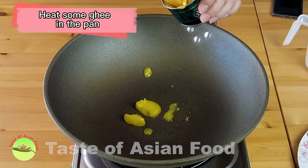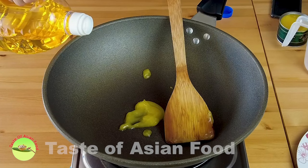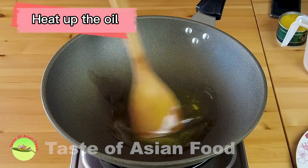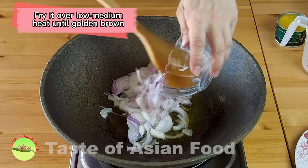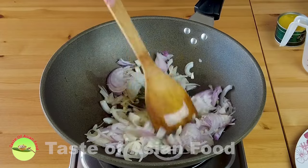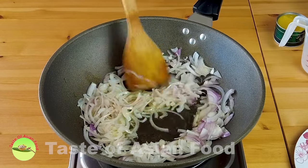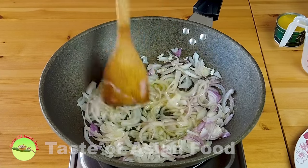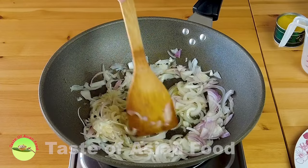Heat some ghee in a pan — ghee is purified butter. You can use ghee alone or mix with some vegetable oil. Fry the onion over low to medium heat until golden brown. It is best to use low to medium heat because high heat causes the exterior of the onion to brown quickly while the inside is still soft and undercooked. Be cautious not to burn the onions because it will make the korma gravy taste bitter later.